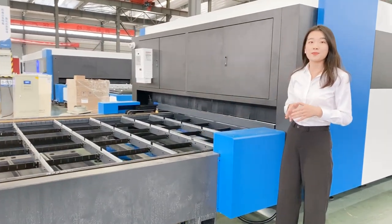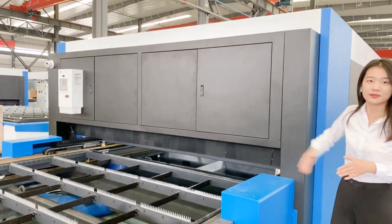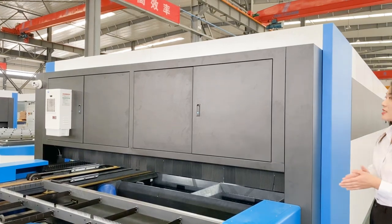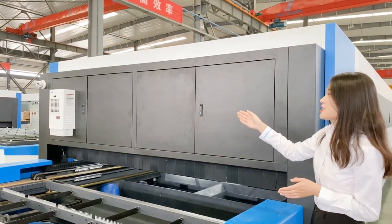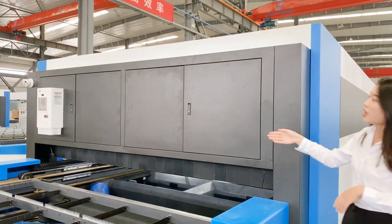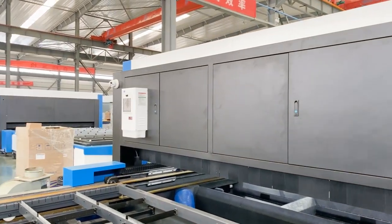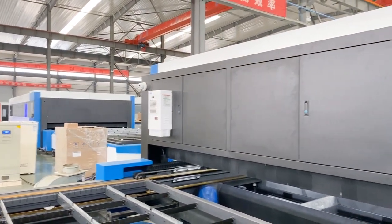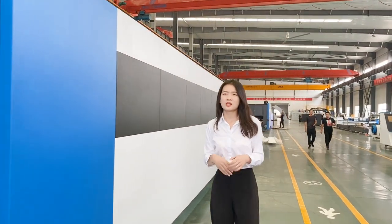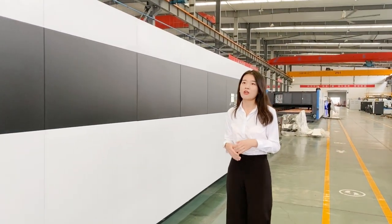Here I want to give you a special introduction to the control cabinet. We periodically upgrade the version with a constant temperature electrical control cabinet. In addition, we also equip it with air conditioners to ensure the machine runs at a constant temperature and humidity.